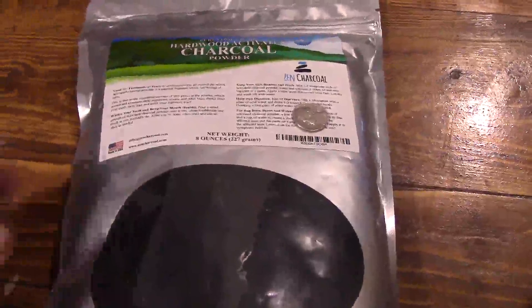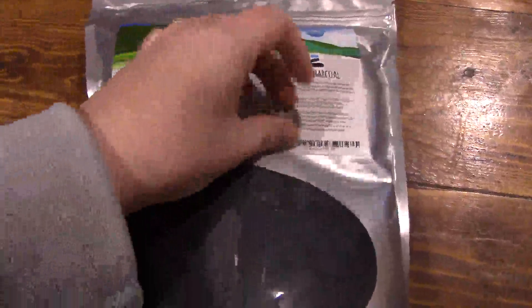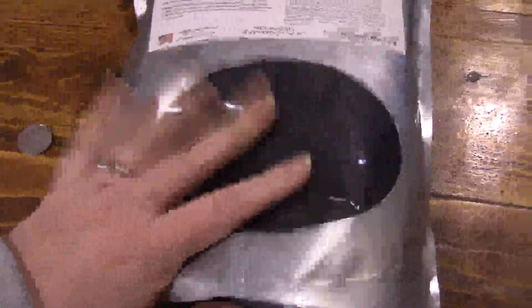Hi, this is the Cheshire Cat. I just got this bag of activated charcoal. This is a nickel to show you the size of things. I wanted to show you that it's packed with air in there to cushion it.